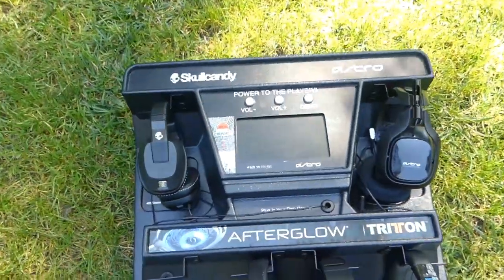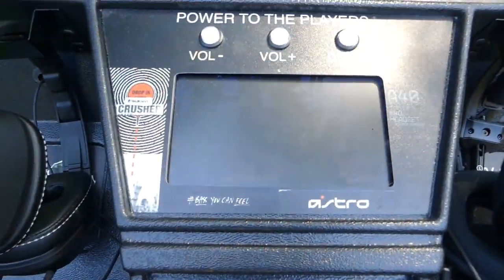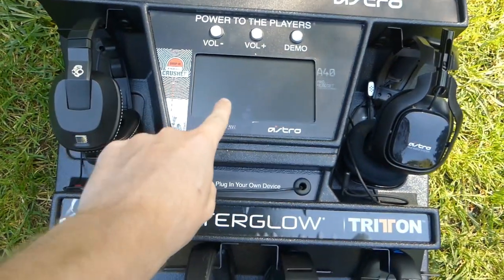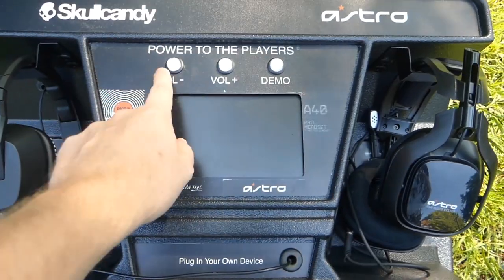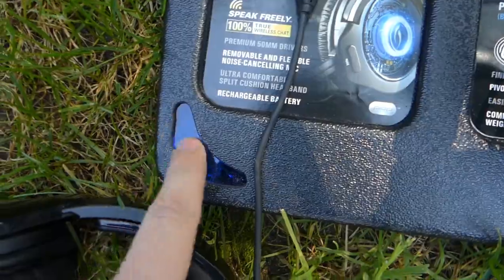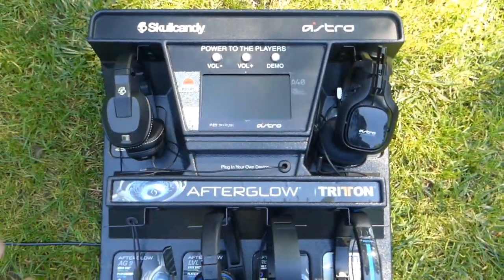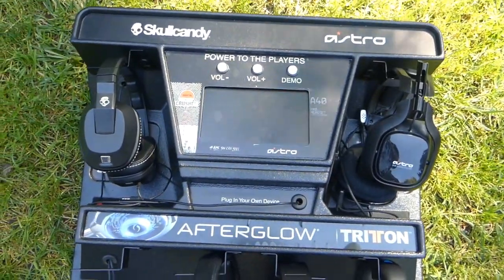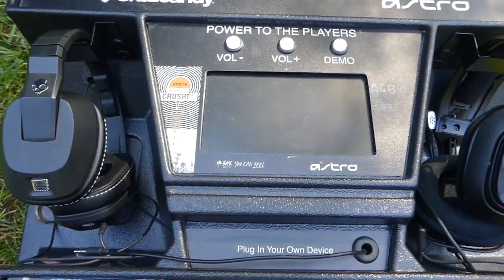If you guys don't know, this thing is literally a little mini television — it's not a tablet. I did think it maybe was a tablet, but it's not. It is on right now, very hard to see, but you can kind of see flashing — there's a game playing right now. You can press demo, and all these buttons — the volume, the plus, the demo — they all light up. You can see a couple explosions going on, really cool.